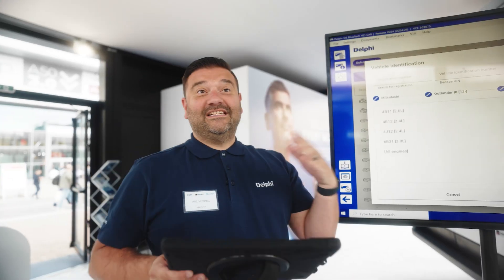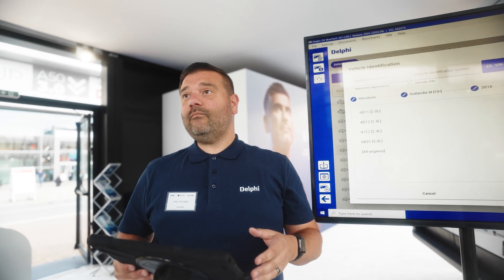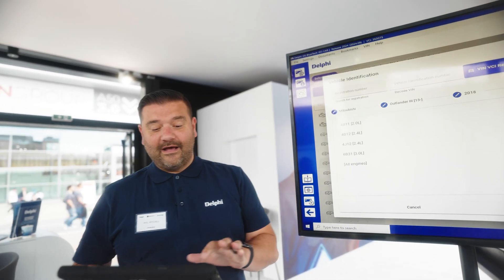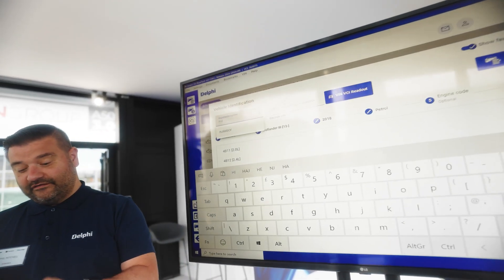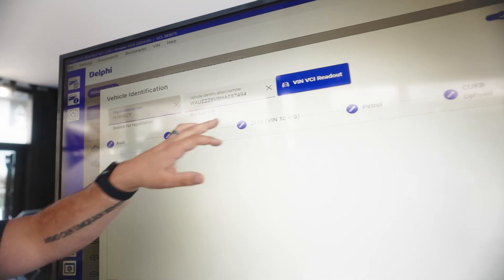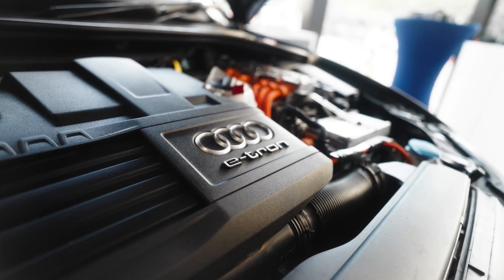When we first connect to the vehicle — I've got my screen being duplicated on here — we're going to either enter the registration number or enter the VIN number. On this car we can enter the registration number, and this gives us all of the vehicle details automatically. We can see we have an Audi A3, we get the year, and more importantly the engine code.